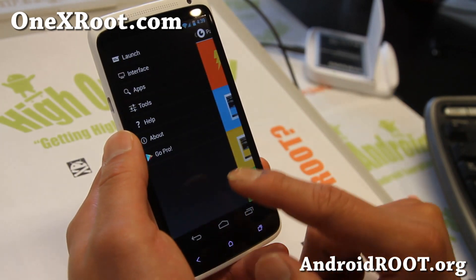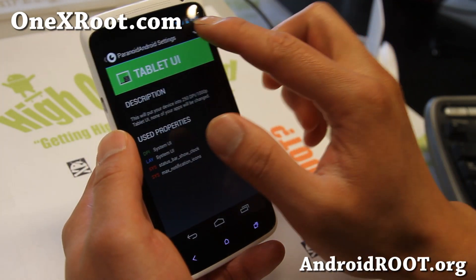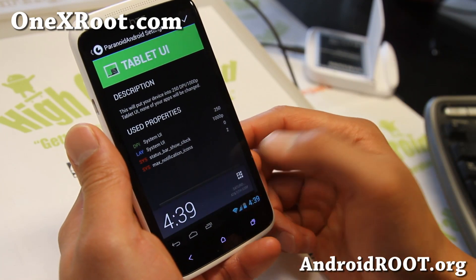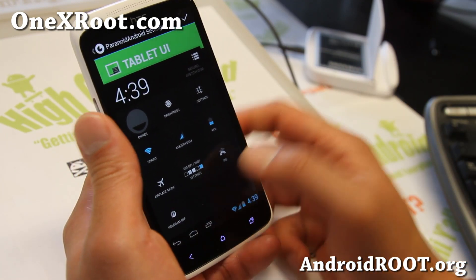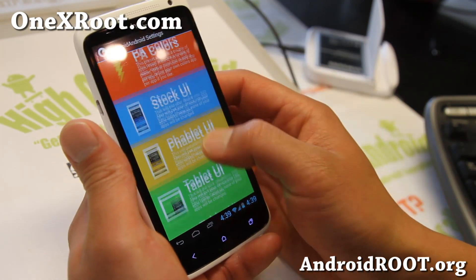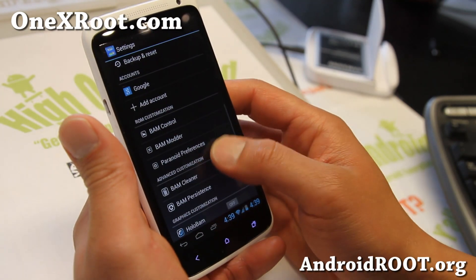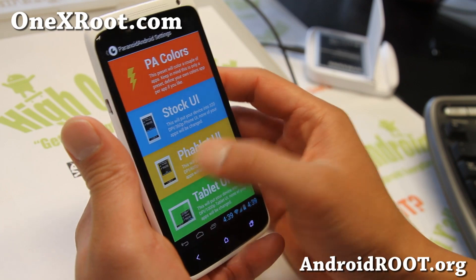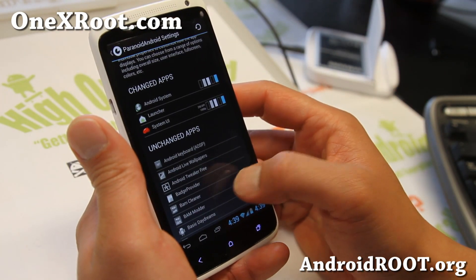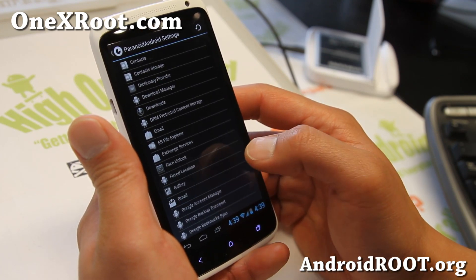Of course, with Paranoid Android you can run your phone in tablet mode. Let's run it in tablet mode real quick — I've got my bar down here, just like a tablet. This is very useful if you actually have a tablet like a Nexus 7; I use it all the time. I put it in tablet mode because my Nexus 7 is running in phone mode all the time. With Paranoid Android you can run your apps in hybrid mode, tablet mode, phablet mode — all that good stuff. You can run your Gmail.